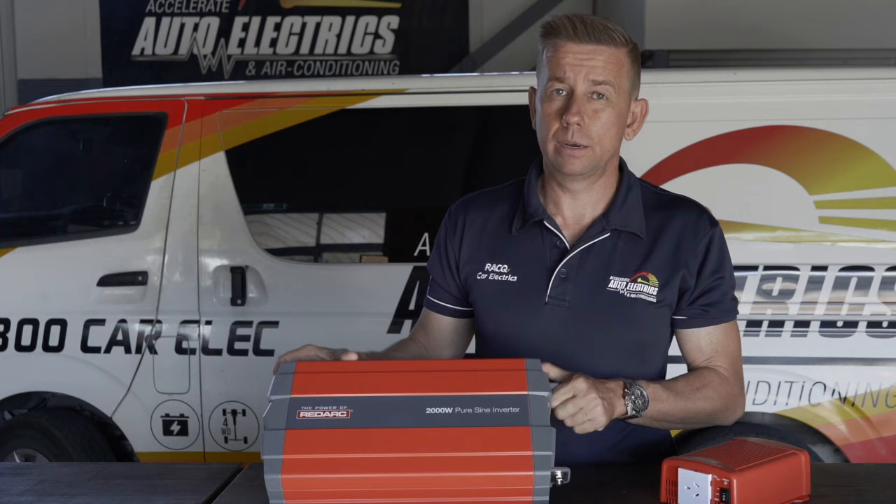The size of inverter you need depends on two things: what you want to run and how much battery you've got to run it. Here we've got two inverters, fairly common ones in the market — a 350 watt small inverter and a semi-big one, a 2,000 watt inverter.